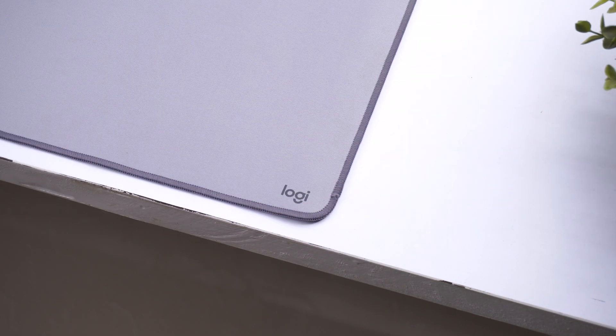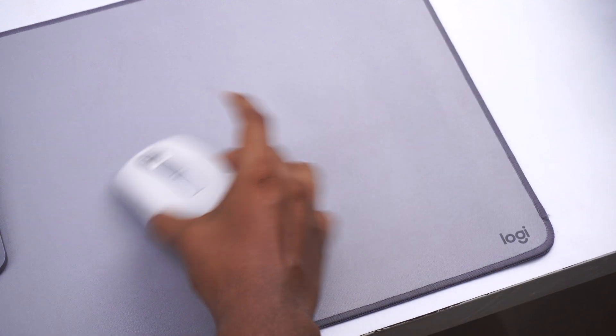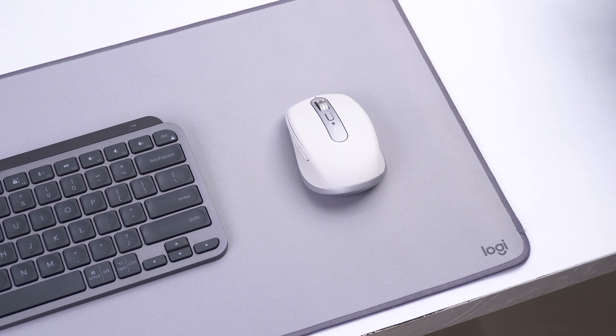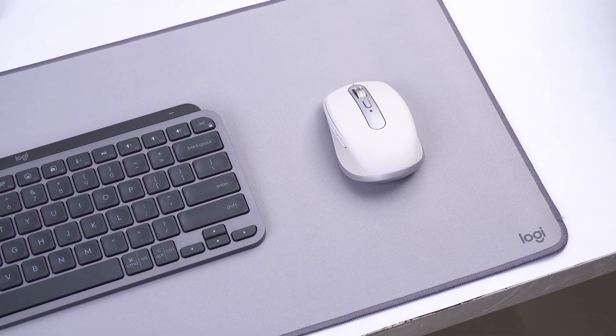Both the keyboard and mouse rest on the Logitech Desk Mat, a relatively new product from Logitech. The surface texture is great with a smooth finish that doesn't hinder mouse movement, and the underside grip gives it a stable hold on any desk. The combination of these three helps a lot during long typing or creative work sessions, and supports the minimalistic style I'm going for.